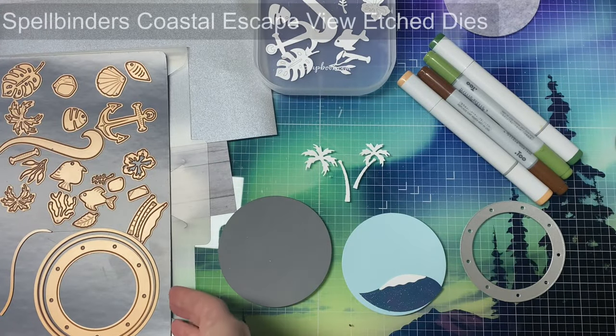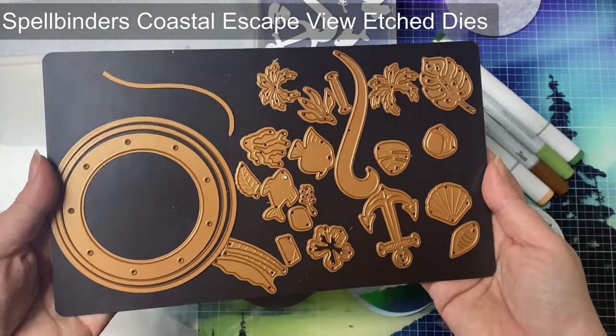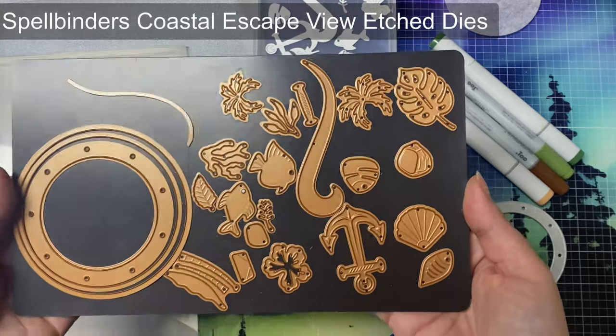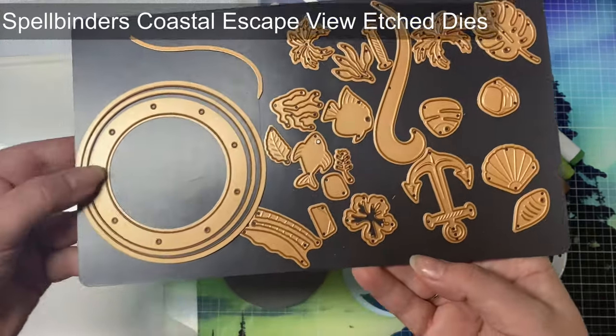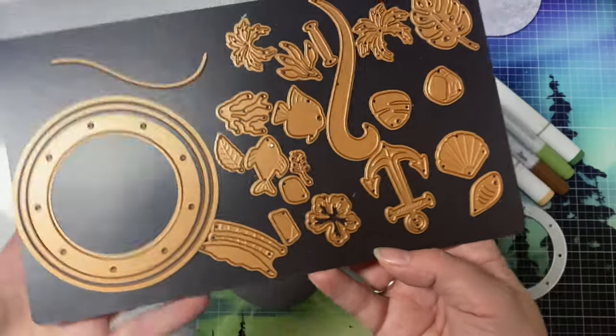Hello and welcome, this is Kendra and I'm so glad you're here. Today I'm collaborating with some of my crafty friends to share some card making inspiration featuring the latest release from Spellbinders. I'm working with the Coastal Escape View etched dies from the Windows with a View Collection by Tina Smith.